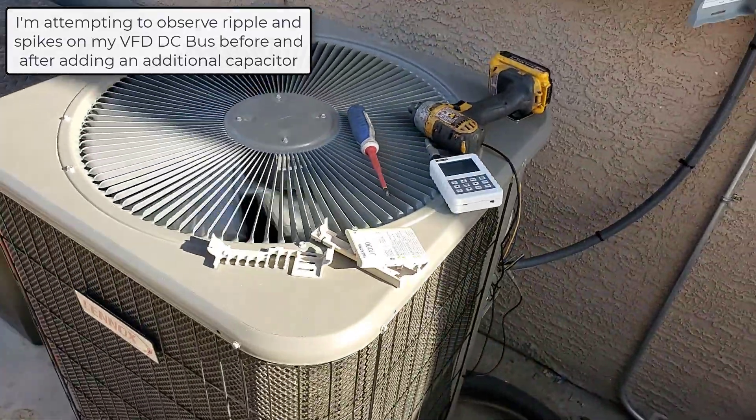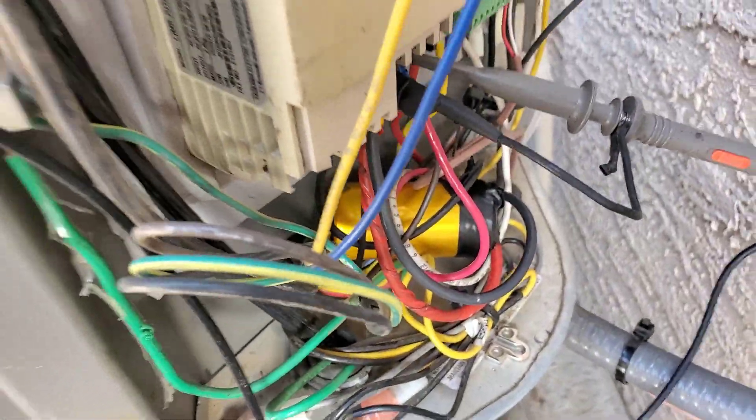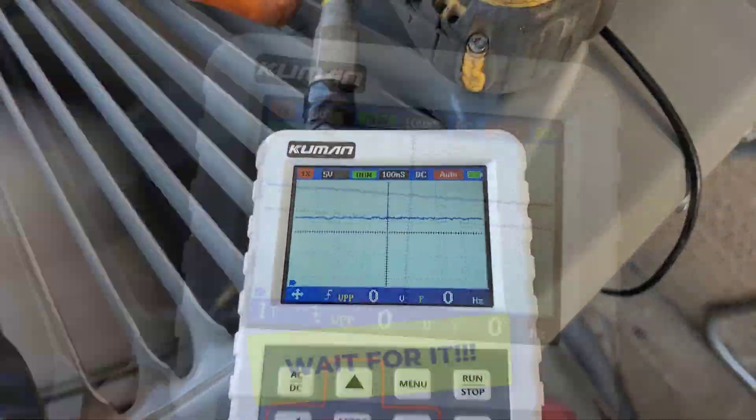Added a capacitor down there to see if there's any difference. And another capacitor down in there for testing. Really don't see any difference.